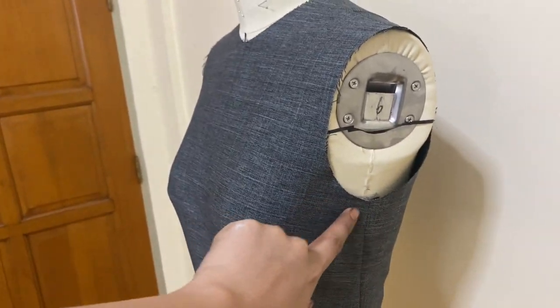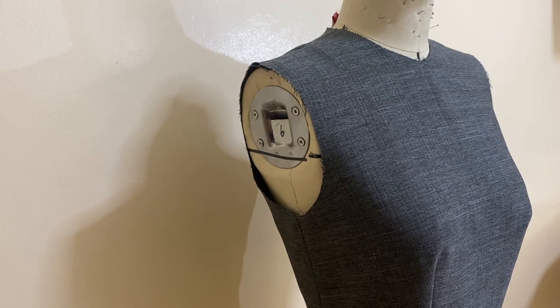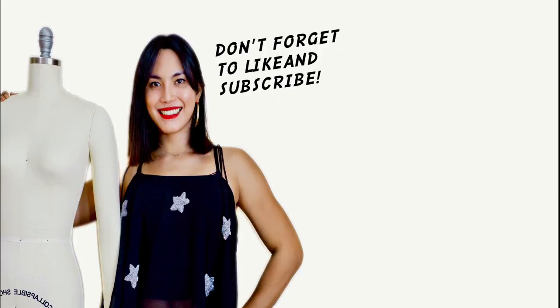Anyways, I hope you guys learned something new. Thank you guys again for watching. Please don't forget to subscribe to my YouTube channel Girl Sew with Brit and be part of our growing community. I'll see you guys again on the next tutorial.